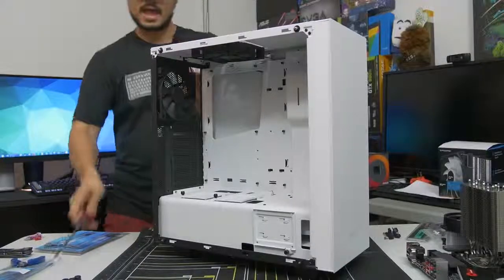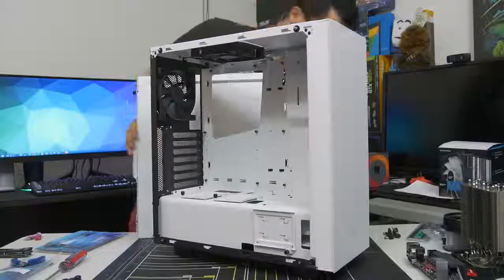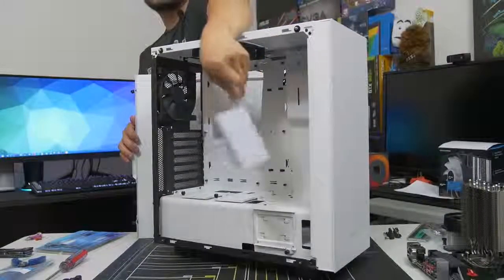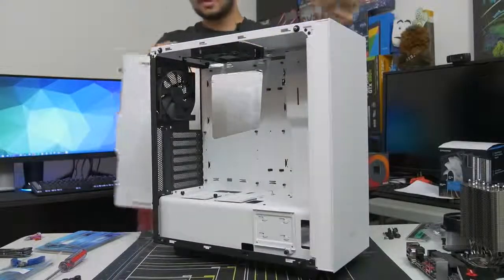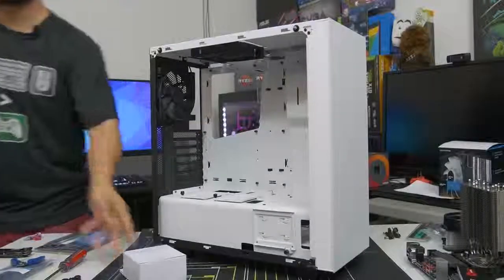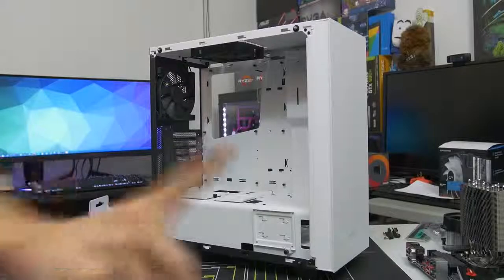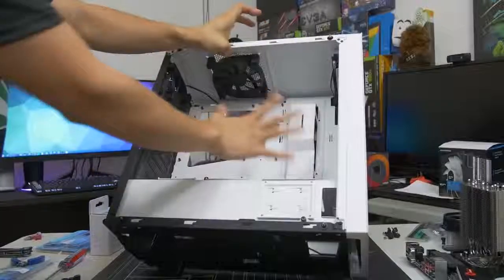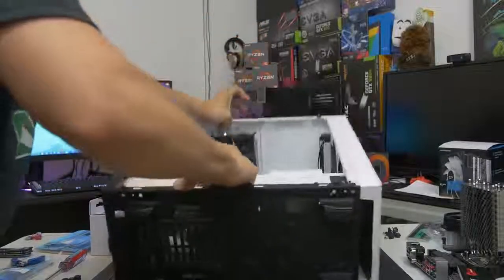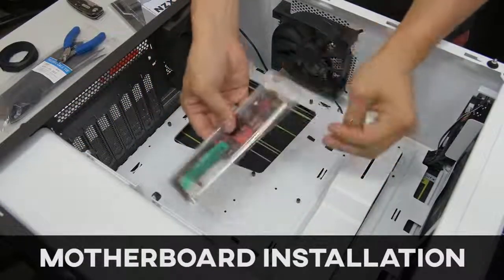I'm also going to remove the backside panel — you guys should too, just in case you find any accessories back there. A lot of times case vendors like to put the accessories inside the case — they hide them either in the drive cage or in the power supply shroud somewhere. Go ahead and take your accessories out; you will be needing them very soon. Let's put the case on its side so that the main side is facing up and the backside is facing down.